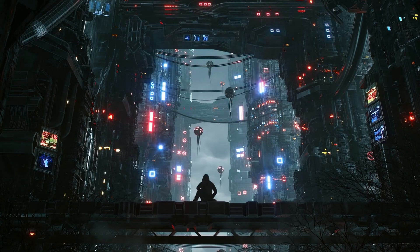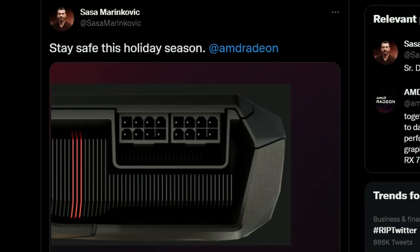Alright guys, how are you all doing? I'm Feisty here and today we have some interesting news starting from Sasa Marinkovic, probably the AMD executive, tweeting this: 'Stay safe this holiday season at AMD Radeon.' Basically the picture tells you it's a 2-pin connector and it doesn't have the problem Nvidia is having — that 12-pin issue that we all know is literally melting. So they're just making a joke about it, which is kind of funny, and kind of true.